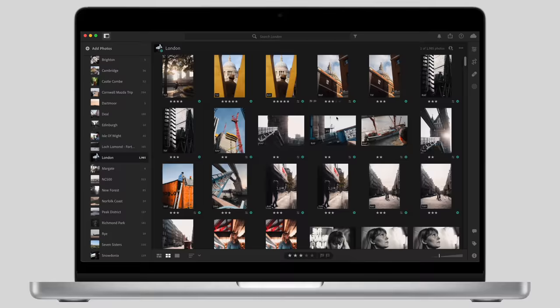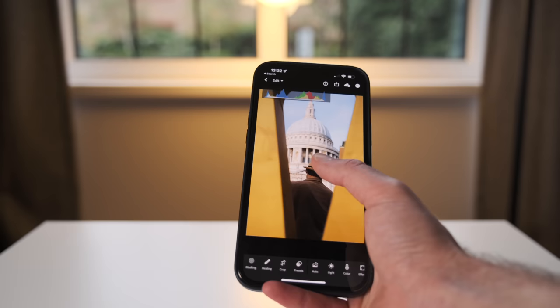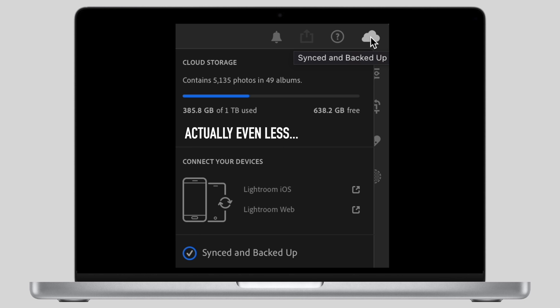My main editing, cataloging, organizing and backing up software is Lightroom — specifically the normal version and not Classic. I tried Classic a few times but I find it a bit bloated and it's just not for me. I like normal Lightroom because it's very clean, it only has the features you really need. There's also an identical app for my iPhone and everything syncs to Adobe Cloud where I store all my photos. I only have a terabyte of storage but four years of photos are only using about 500 gigabytes because I'm very selective, so this will keep me going for another year or two.